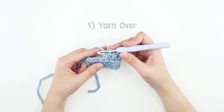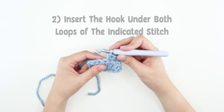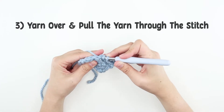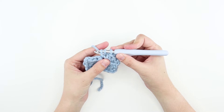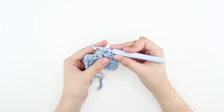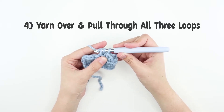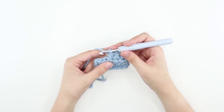We're first going to yarn over. There should be two loops on the hook. Now we're going to insert our hook under both loops of the next stitch, yarn over, and pull that yarn only through the stitch we just put our hook into. You did it correctly if you have three loops on the hook. Adjust the sizes of all three stitches by pulling the working yarn or moving the hook up. Yarn over again and pull that through all three loops on the hook. Great job! We just created our first half double crochet.